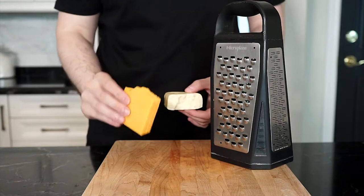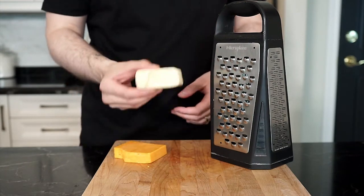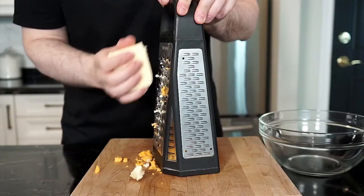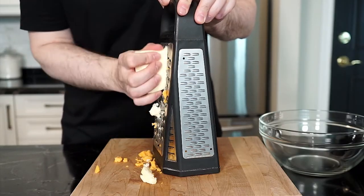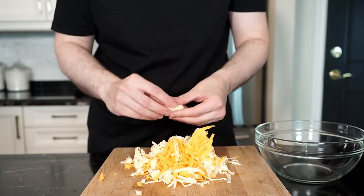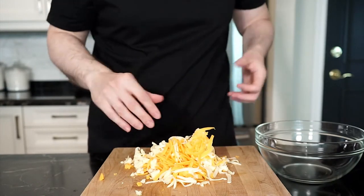Next I have old cheddar and Havarti — both cheeses go great together and melt beautifully. The cheddar gives a nice hint of sharpness while the Havarti adds a nice creaminess. Coarsely grate about half a cup of each and give a little mix — any chunks left behind are yours to snack on. Place in a bowl and set aside.